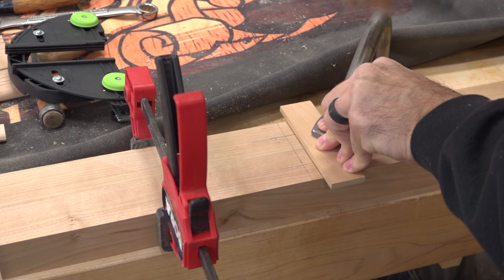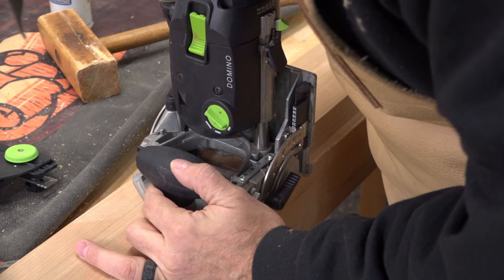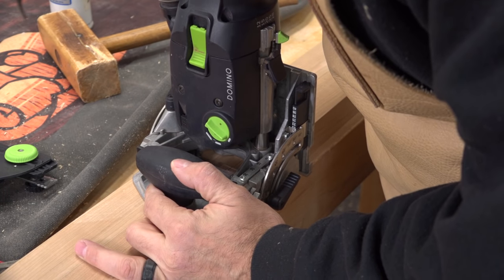Here I've got the two inner cleats clamped together with a small strip as a stop. I'll simply plunge both mortises by lining up the center lines.